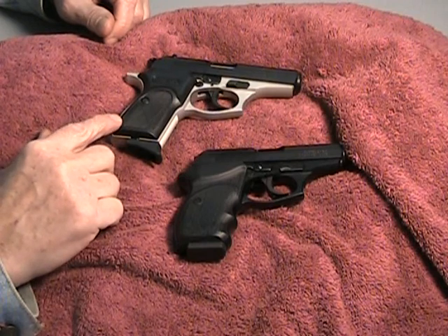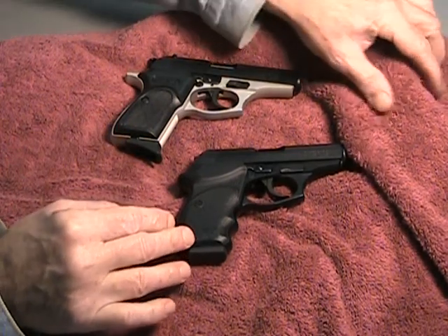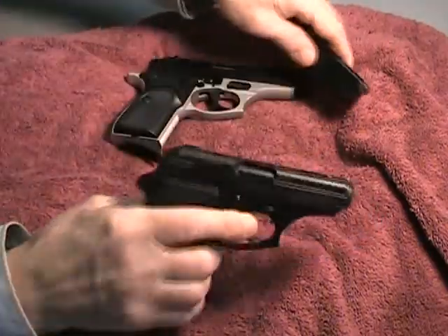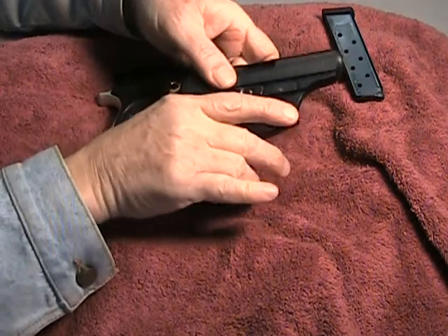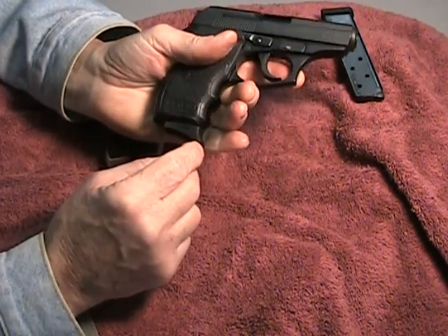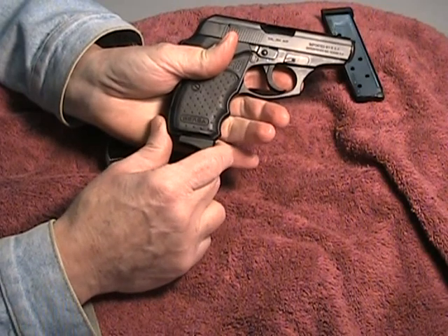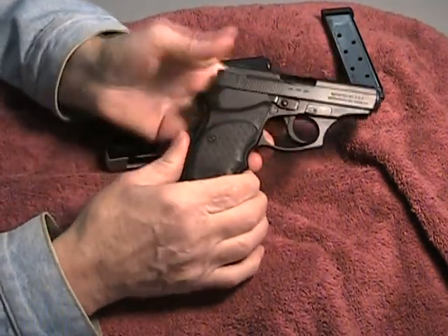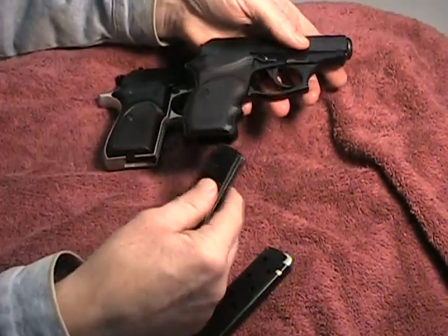A quick note on the magazines. You can actually swap the seven round magazine from the Thunder and put it in the CC and it will sort of function. One reason to do that is you get that nice finger catch, and it'll feel a little better in your hand because of that lip. The problem we found is that sometimes that first round really doesn't want to rack — it tends to pull the magazine down just a little bit since these magazines aren't actually made for the CC. I would suggest you not use the cheaper ones, and it definitely doesn't work the other way — the eight round does not work in the regular Thunder.